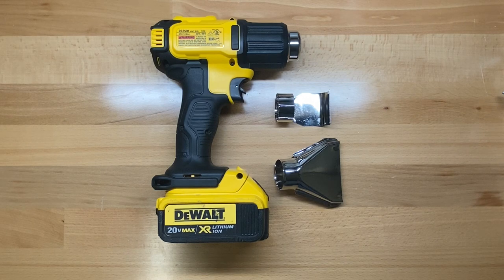Welcome back to the tool crib. Today we are looking at the DeWalt DCE 530 battery powered heat gun.